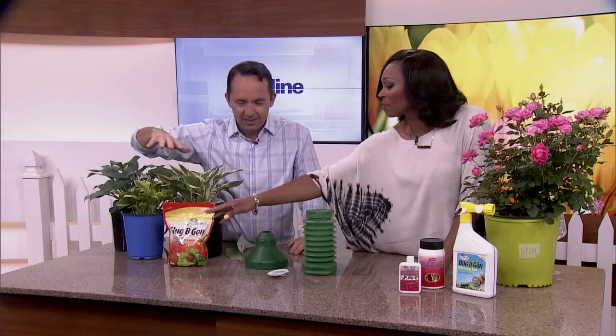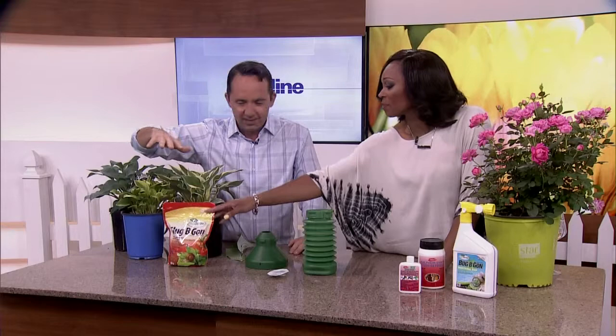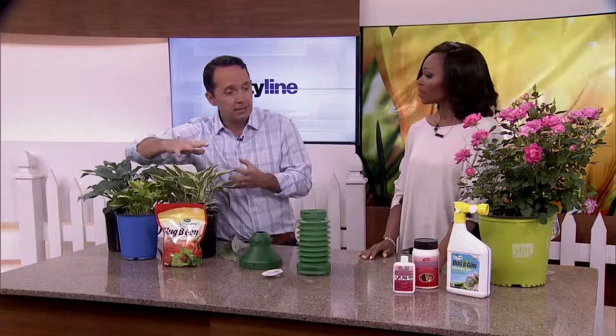If you want to use something like Slug Begone, you put that right around the base of the plant. Also, if you like mussels or eat seafood, you can crush those shells up and use them in the garden too — that's diatomaceous earth.